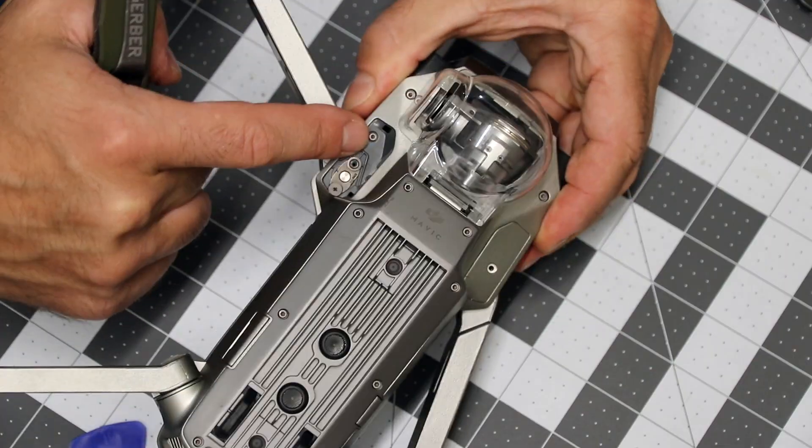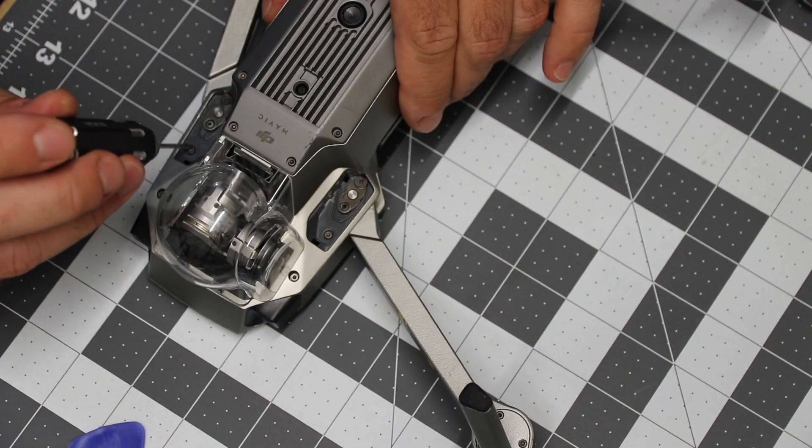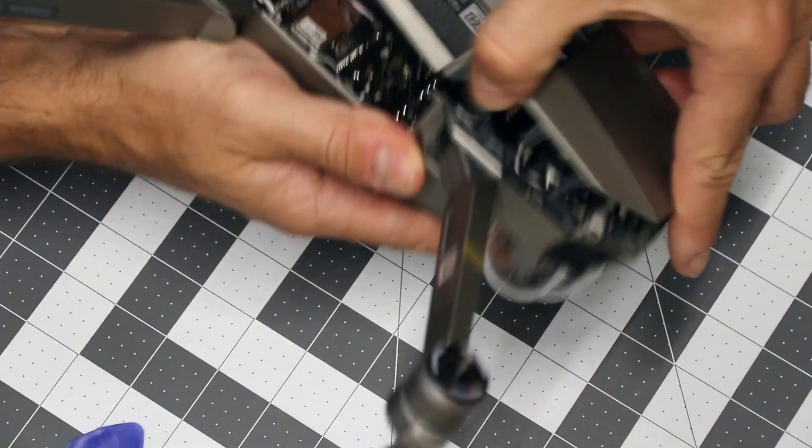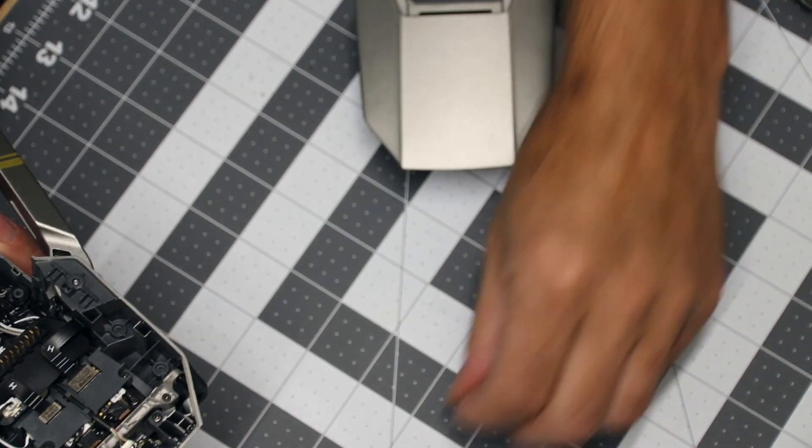There are two screws right here, and maybe these two as well, and we are free.